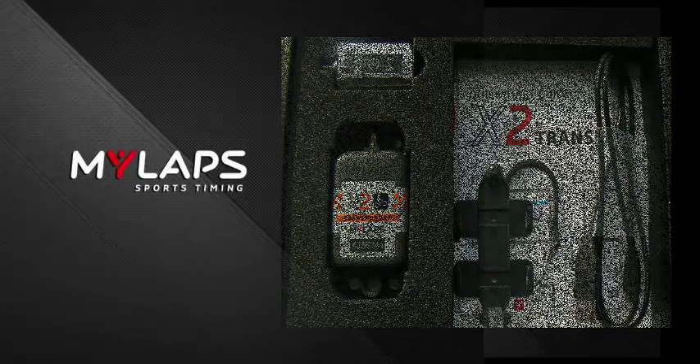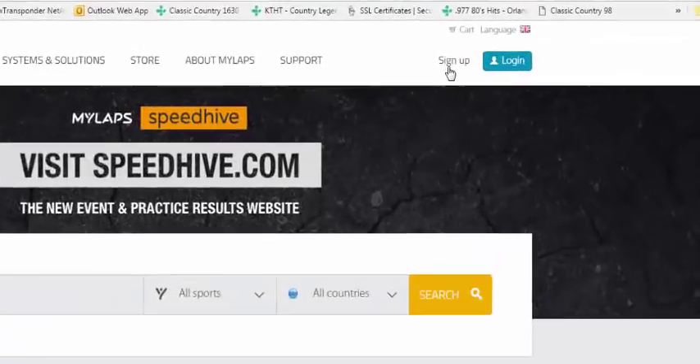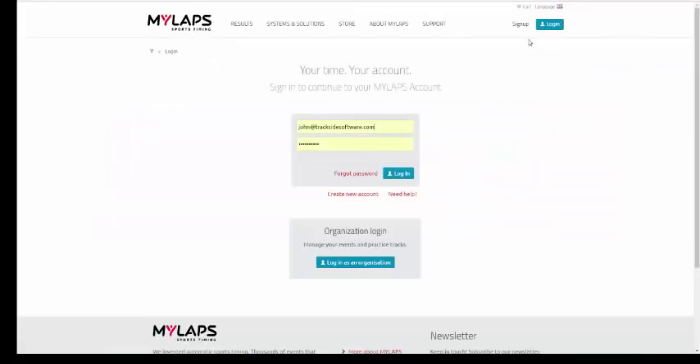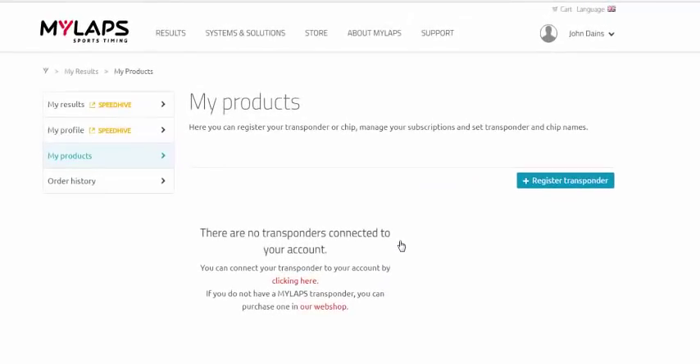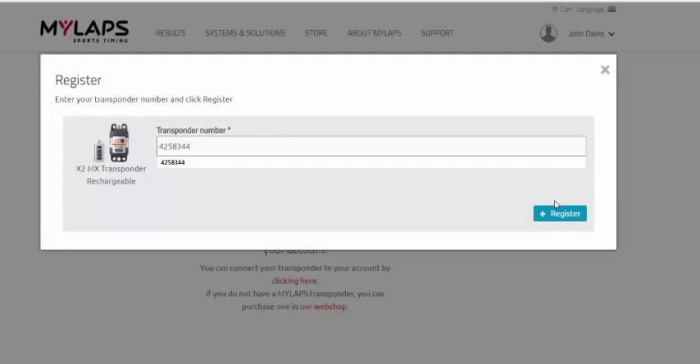We want to go to the MyLapse.com webpage and register our transponder. If you do not have an account, click sign up and create one. If you already have a MyLapse account, click log in. Once logged in, go to My Products and then Register Transponder. Click on Register Transponder, put your transponder number in, and click Register Transponder.